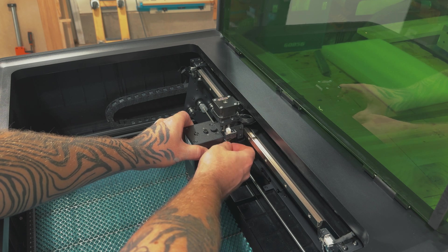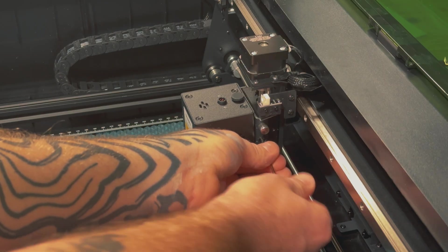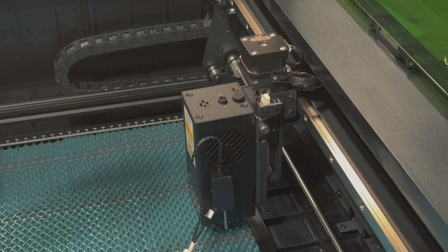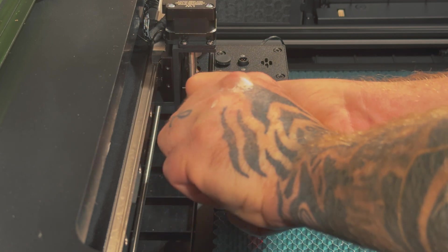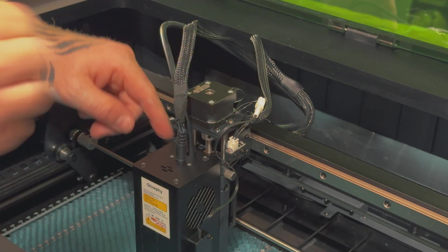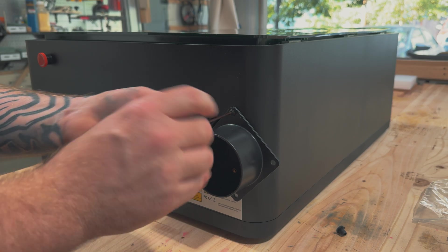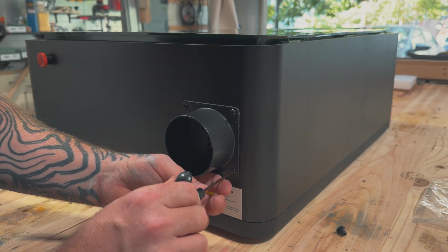Now that we've talked about safety and maintenance, let's talk about speed and precision. This machine is two times faster at cutting than its predecessor, cutting and engraving up to 400 millimeters per second. It also features an incredibly small spot size of 0.06 by 0.04 millimeters with movement precision of 0.01 millimeters, meaning you can achieve ultimate finesse in detail — perfect for intricate designs and detailed woodworking projects.